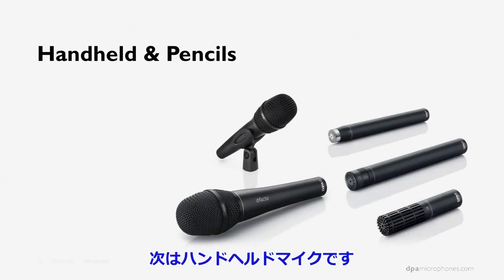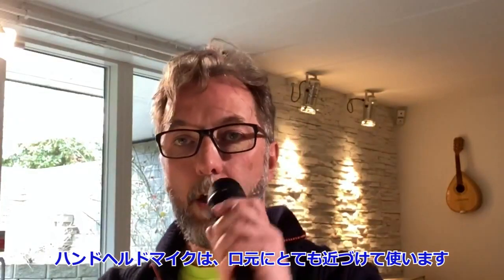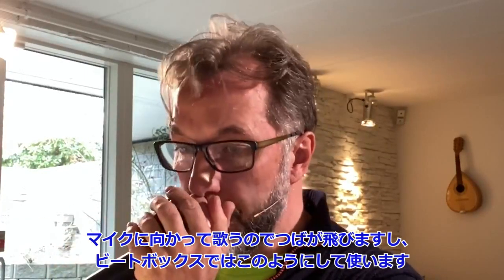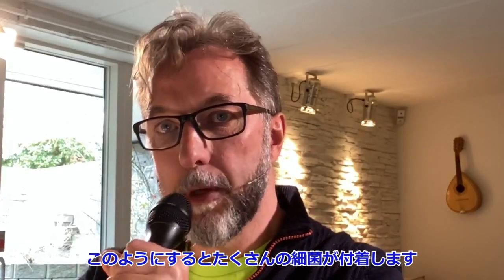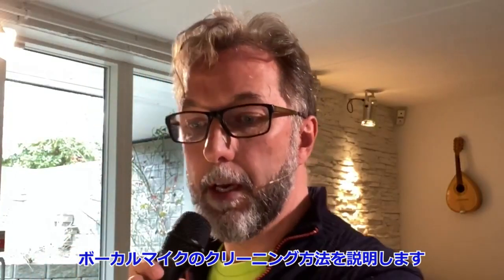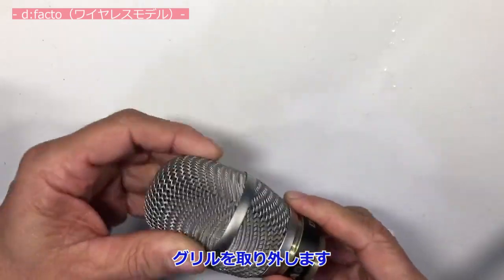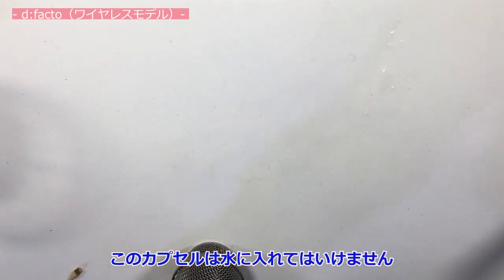Handheld mics are a different story. When you use handheld mics you hold them very close to your mouth — you're singing into them, spitting into them, and worst case doing beatboxing. You are adding a lot of germs right into them. I'll show you how to rinse a vocal microphone on this close-up camera. I unscrew the grill, and inside we have the capsule — I could wipe that off but I will not immerse it in water.